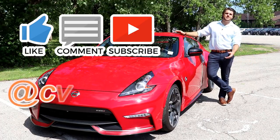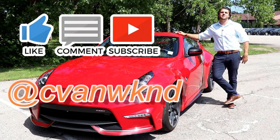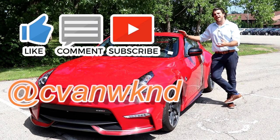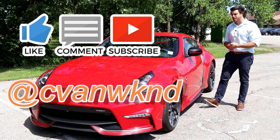Before we begin, I do unlocks of vehicles every week, so if you're a fan of cars, Nissans, or anything car related, do not hesitate to subscribe to my channel. Follow me on Instagram for more information. If you have any questions, do not hesitate to comment in the comments section below. Let's unlock the 370Z Nismo Edition.